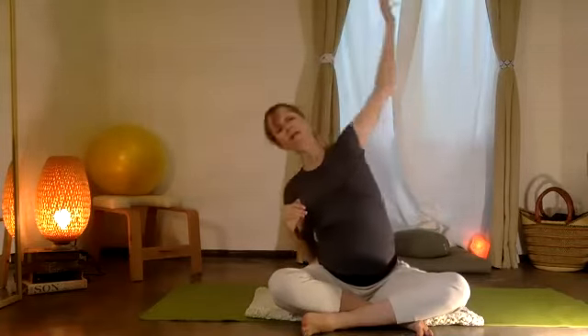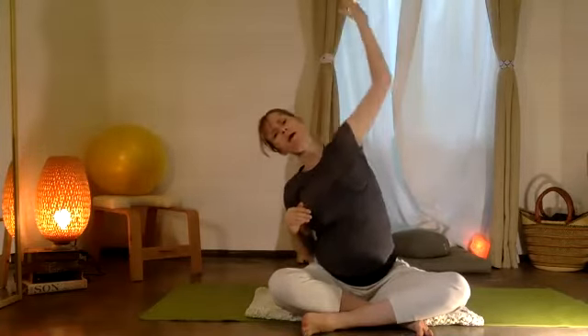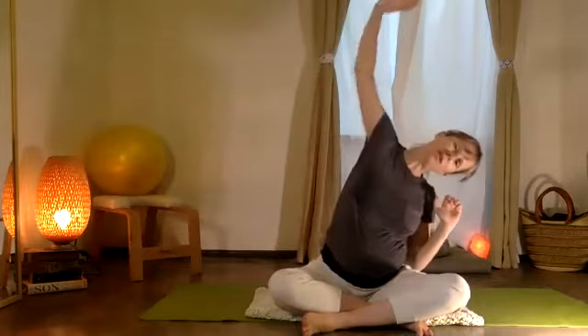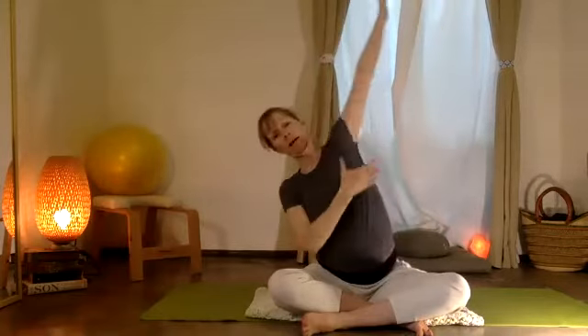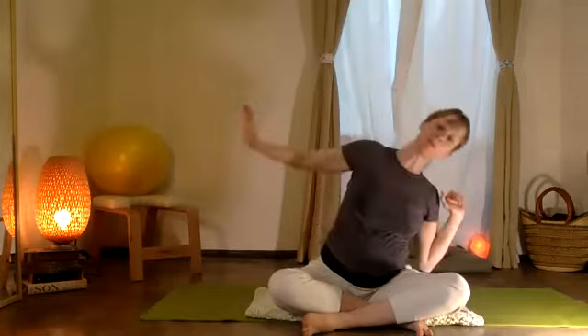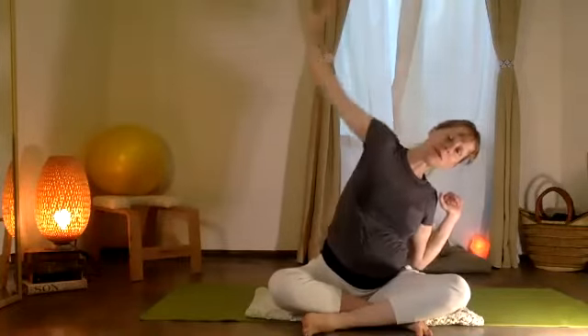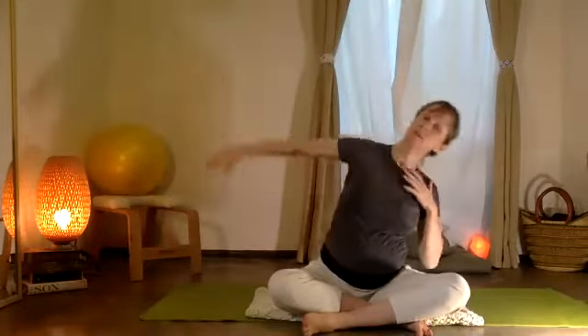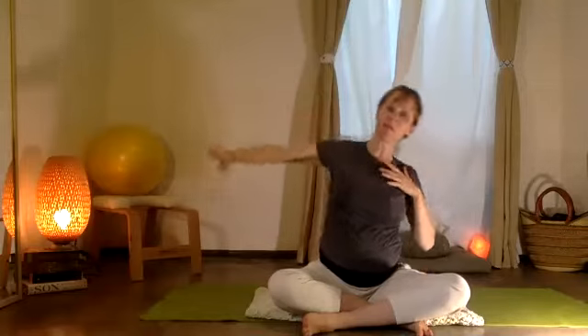Pull your elbows into your sides, then stretch and reach one arm up, exhale, pull down. Stretch and reach the opposite arm up, then bring that back down. You're feeling your axilla abierta — your armpit opening. Just a little sweep of the arm, arriba y abajo.